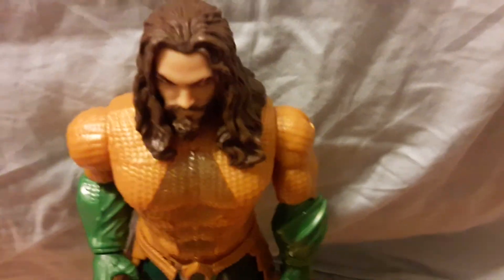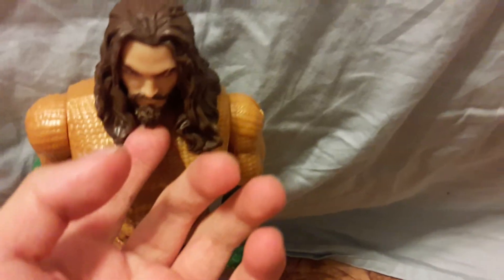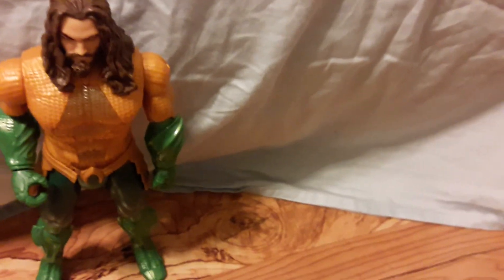Overall, I'm pretty happy with this figure. It captures the likeness of Jason Momoa pretty well and the actor who played him.